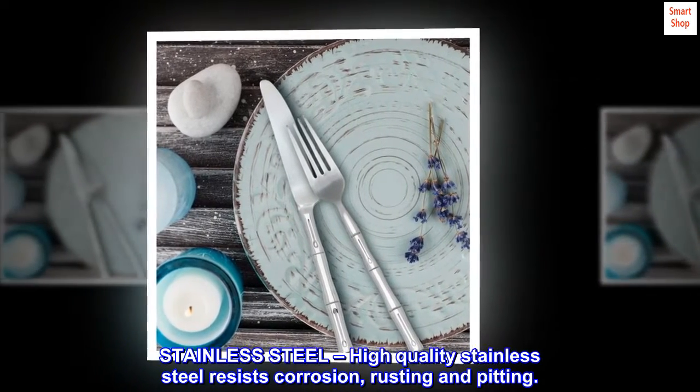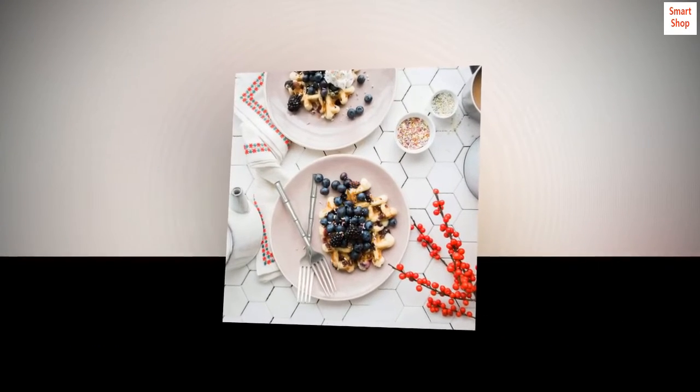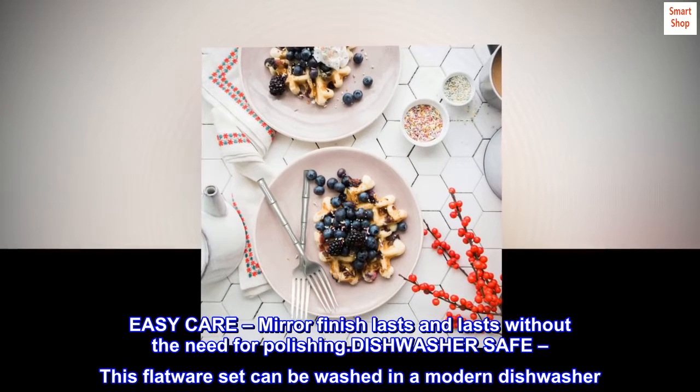Stainless steel — high quality stainless steel resists corrosion, rusting, and pitting. Easy care: mirror finish lasts and lasts without the need for polishing.